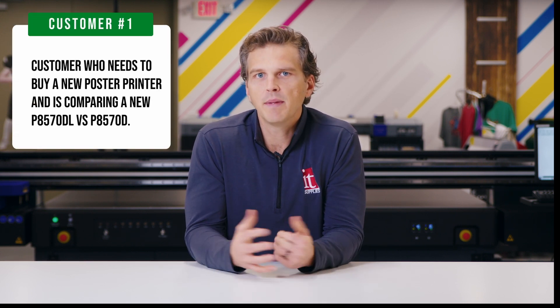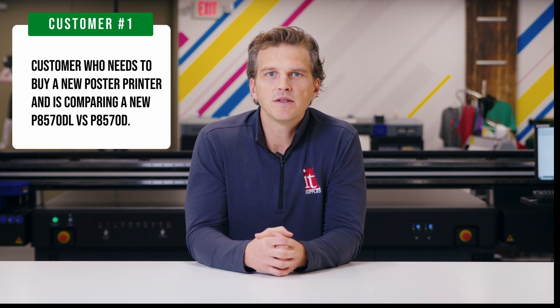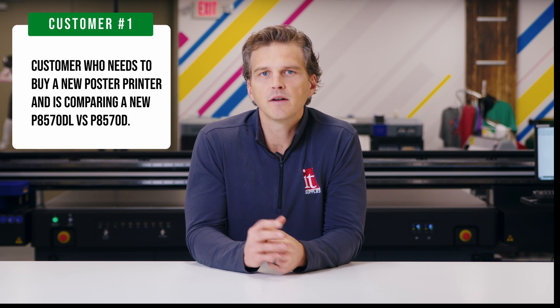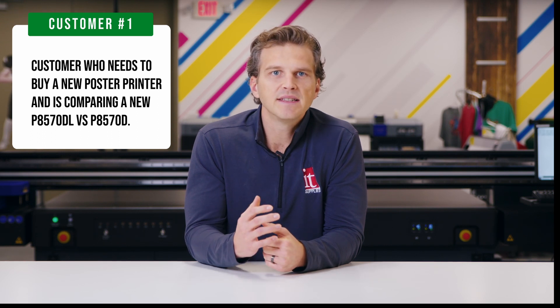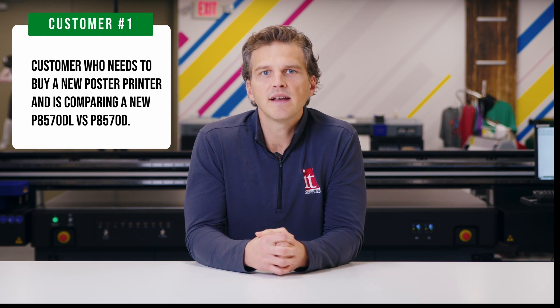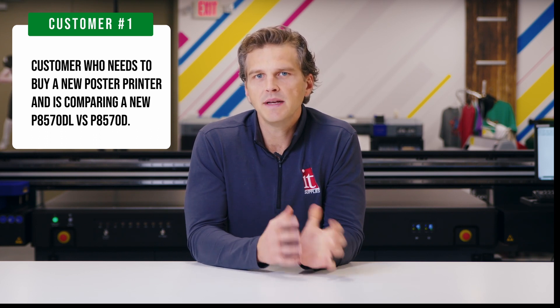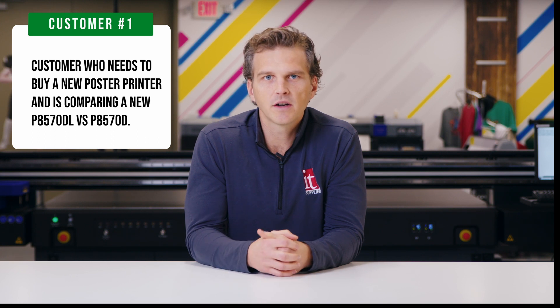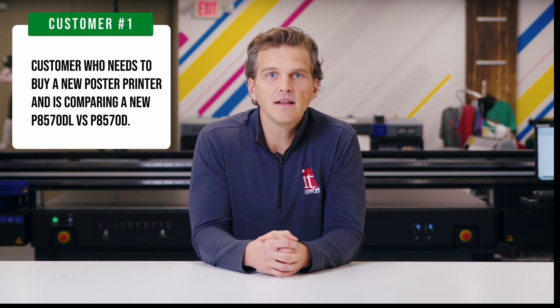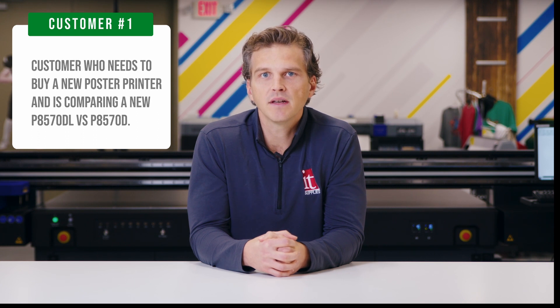So let's start with scenario one. You know that you need to buy a new printer. You've looked at the options, you've worked with your sales rep on sample prints, and you've found that the six-color P8570 provides the print quality and speed that you need. At this point, you need to decide whether you want to buy the standard P8570D model that uses 700 milliliter cartridges or whether you want to upgrade to the P8570DL and its 1.6 liter bulk ink system. So let's run the numbers.